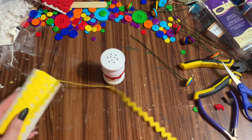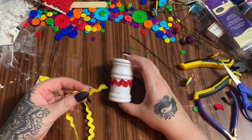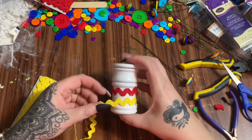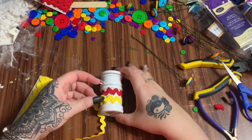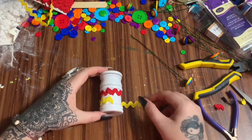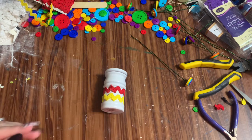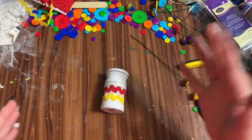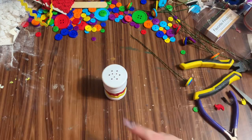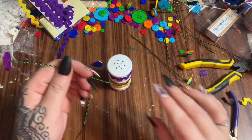Let's do some yellow rick rack, then a second color on top. I've been thinking this project would be really cute for a group of kids who want to make something for grandma or mom — each kid could make one or two flowers and then they all put their flowers in the little container together. I really like how bright this is. Now I've got the purple glued on and it's time to put in the flowers.